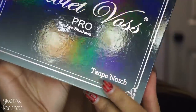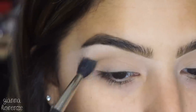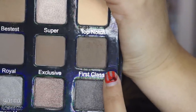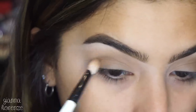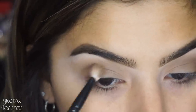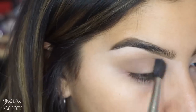I'm using a MAC 224 brush with the Taupe Notch Palette by Violet Voss, starting off with Bestis as our transition color. I love this palette — the pigment is amazing, but I wish they had a black. If they had a black it would be life-changing, because you just need that dark contrast. The colors are gorgeous but it's a lot of taupe and repetition, so some contrasting shades would have made it even better.